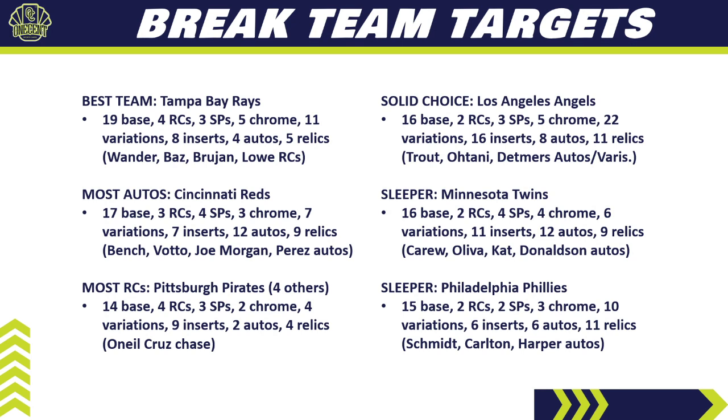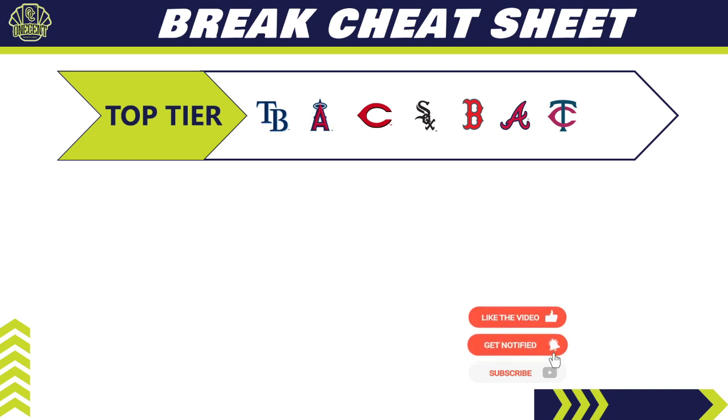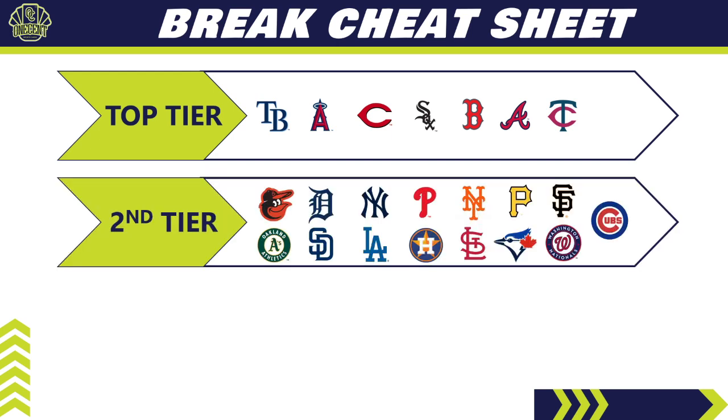For the break cheat sheet across all 30 teams, the top tier includes: Tampa Bay Rays, Angels, Reds, White Sox — a very good team in most early 2022 sets — Boston, Atlanta, and the Twins, who despite being poor in Opening Day and Series One are actually a fantastic team here. These are the teams that will be most expensive in pick-your-team breaks; if you get them in a random break, keep them.